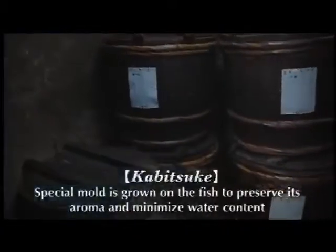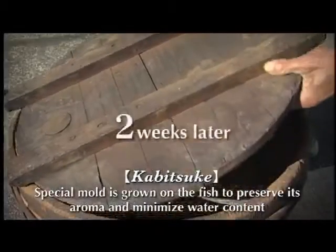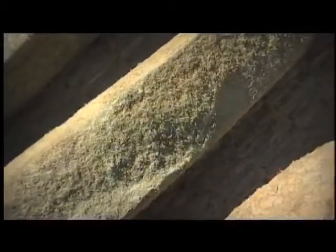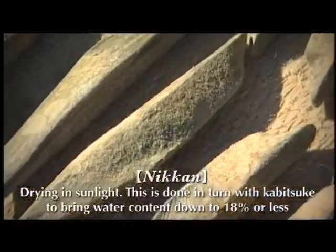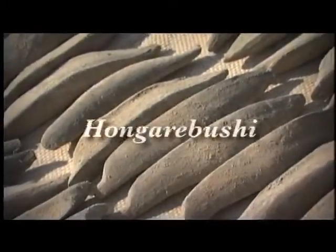Removing the burned surface produces hadakabushi. At this point, top-quality hangarebushi will undergo another procedure: seeding with mold. The mold traps aroma and sucks out any remaining moisture. It also dissolves neutral fats, which results in a clearer dashi. After two weeks, the bonito is taken from its barrel and dried in the sun, and mold is removed by hand. This process is repeated over four months, making katsuobushi one of the hardest foodstuffs in the world.